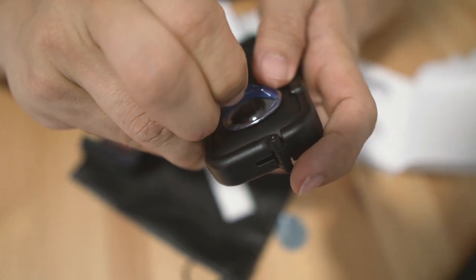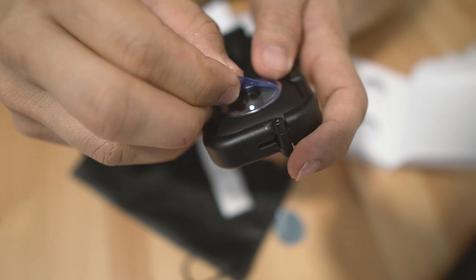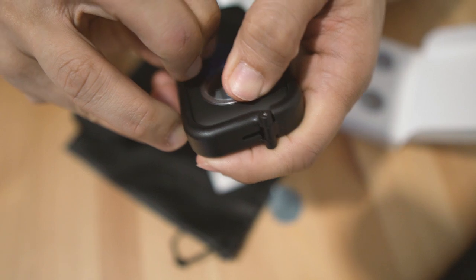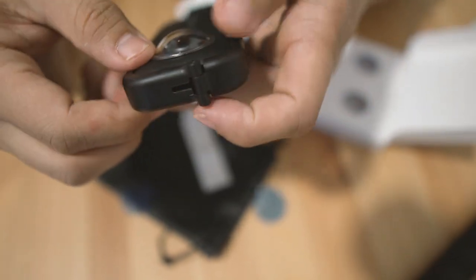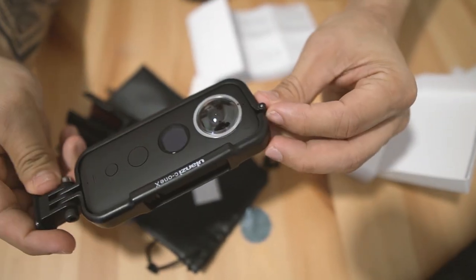That's the problem — it's too sticky. So you have to put it again, hold the lens and then remove it. There you go, looks nice and pretty.